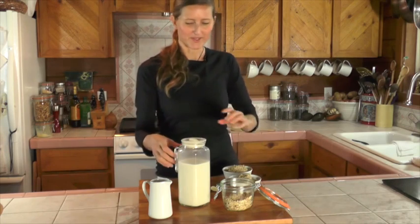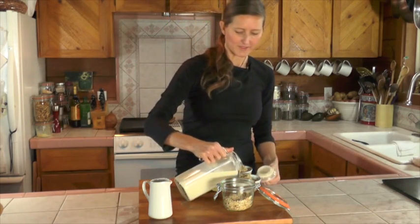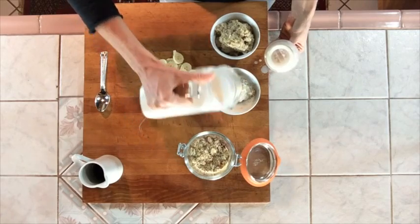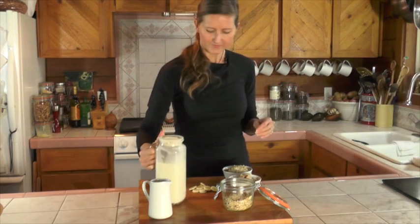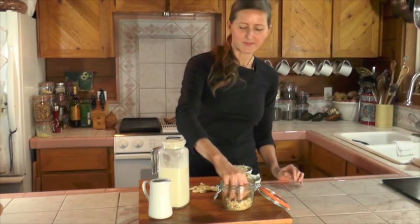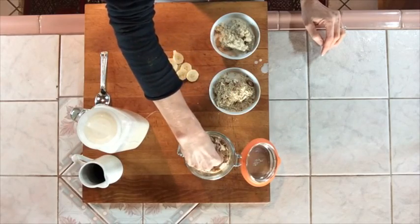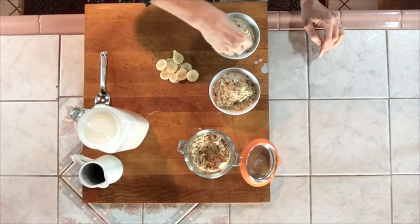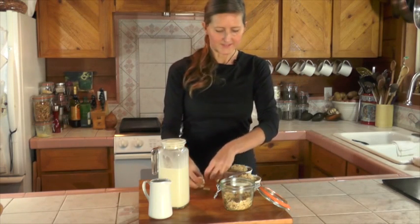Once you have dished up your porridge, you can finish it off with a little bit of almond milk, some sliced almonds or chopped nuts, and a few slices of banana.